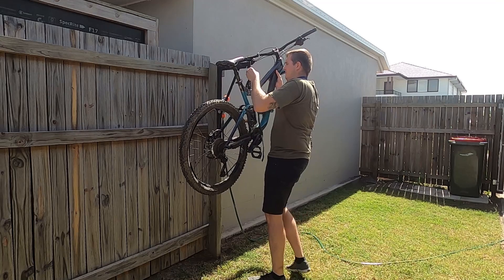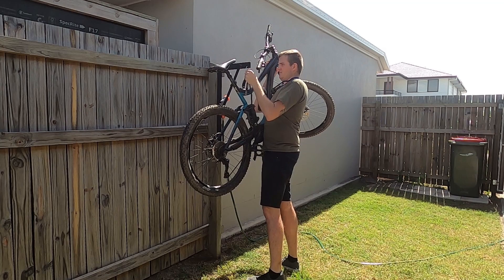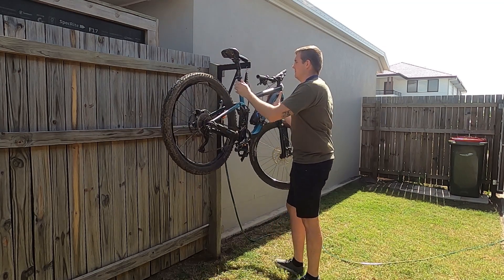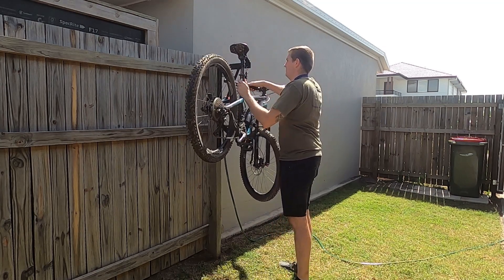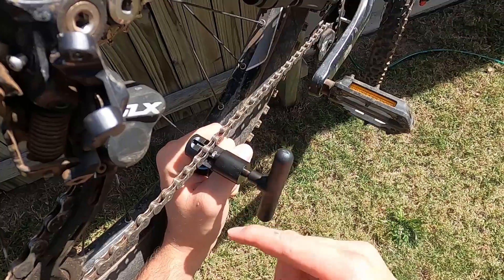Today's tasks are to replace the chain, replace my broken derailleur, and adjust both front and rear derailleur as this bike is in need of some TLC. For those of you that haven't seen my last upload, this tiny stick minced my derailleur on my last ride, hence the need for this video.